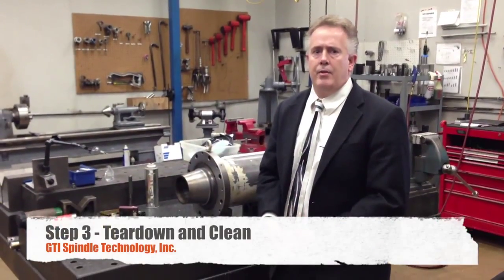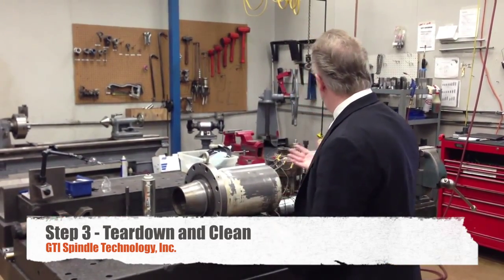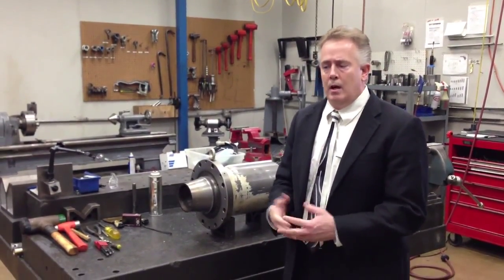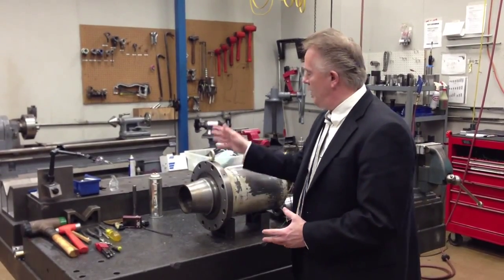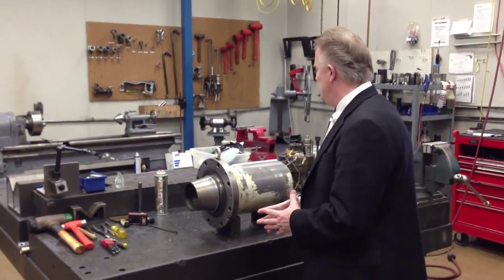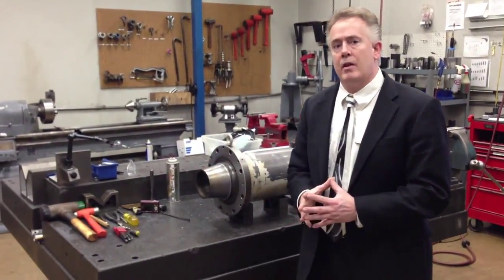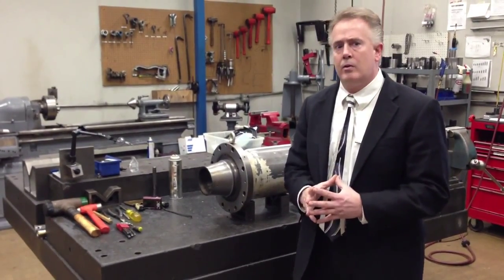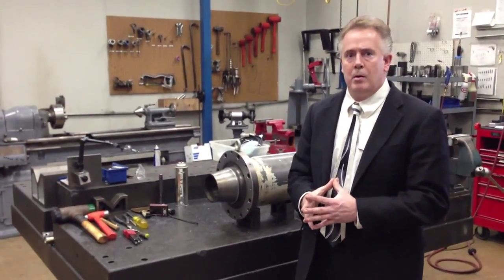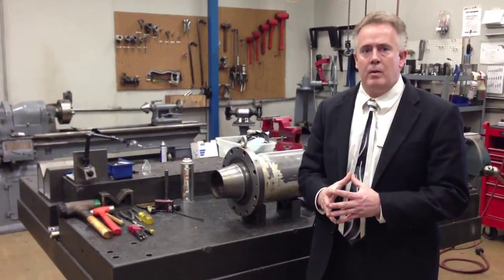We are here at the third part of our video: teardown and clean. It is the dirty part of our business, as you can see behind me. These components and spindles come in from very harsh environments, so we've got a lot of grease and grime to deal with. All spindles have to be broken down and cleaned before they hit the inspection section. We take digital pictures of every single component as it comes apart to assure it goes back together correctly and that technicians can see the cause of failure as components were coming apart.